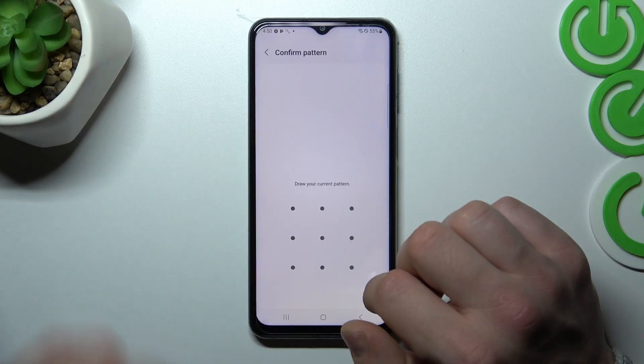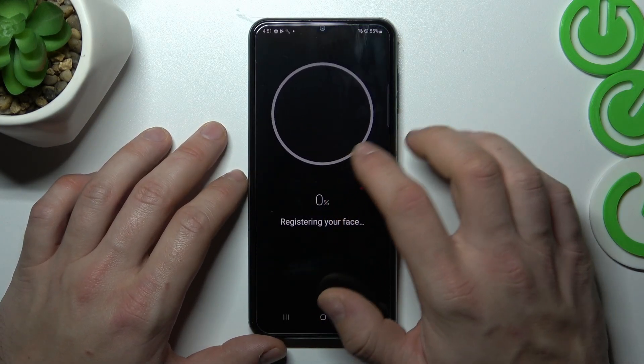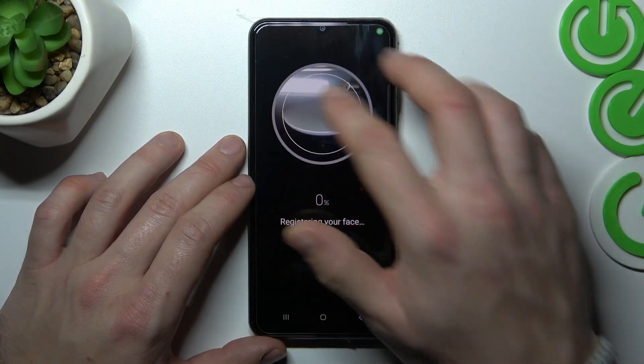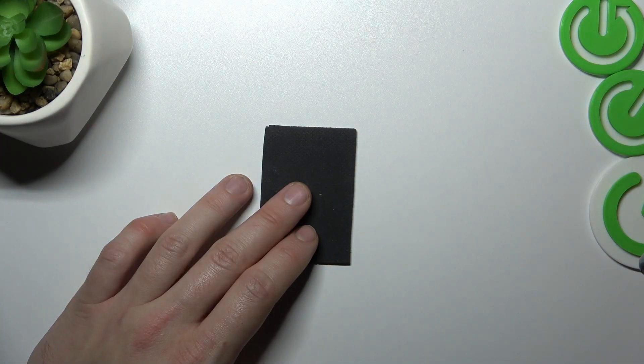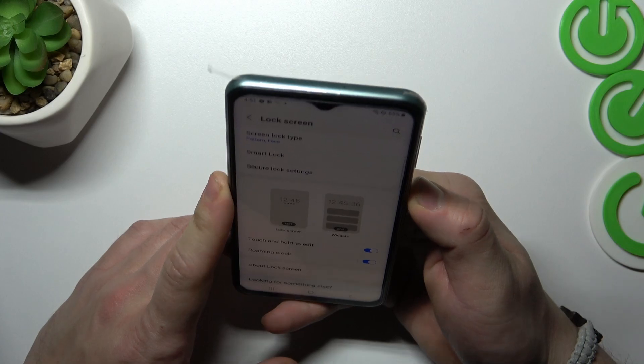Go to Screen Lock Type again, and now let's set up Face Unlock. Simply scan your face in this area. Now my face is scanned and I can use it to unlock the phone.